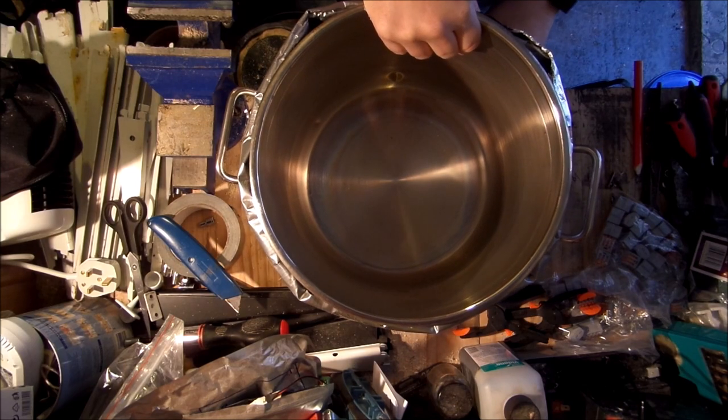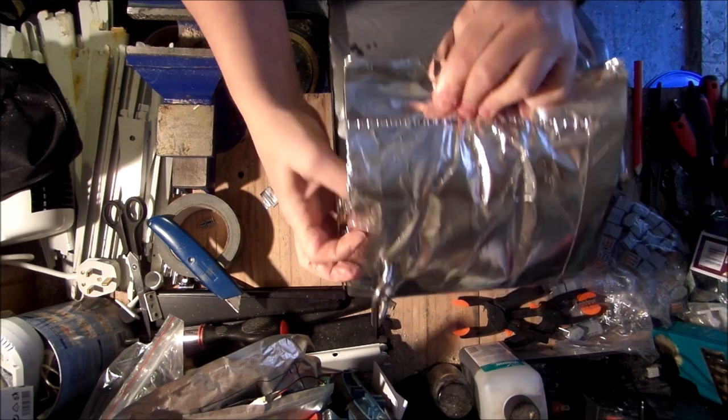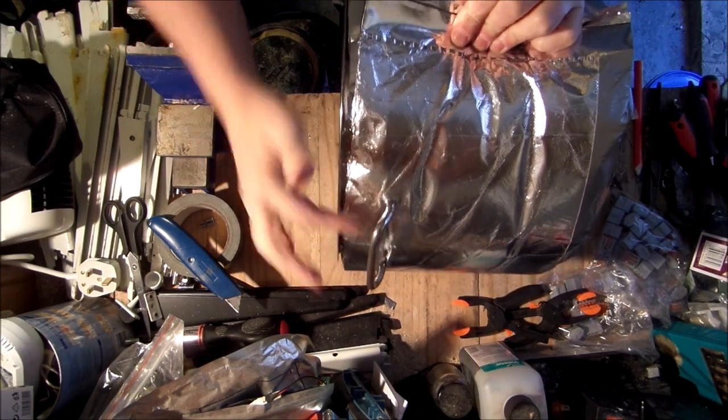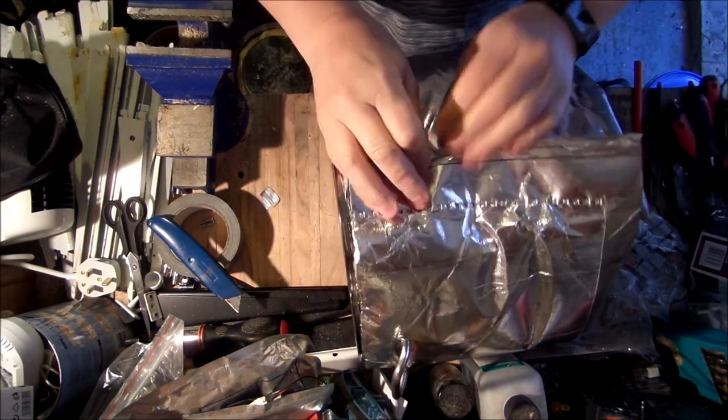That looks pretty good — quite happy with that. It's nice and tight and the handles actually keep it on. I probably need to put some tape through there just to finish this off.